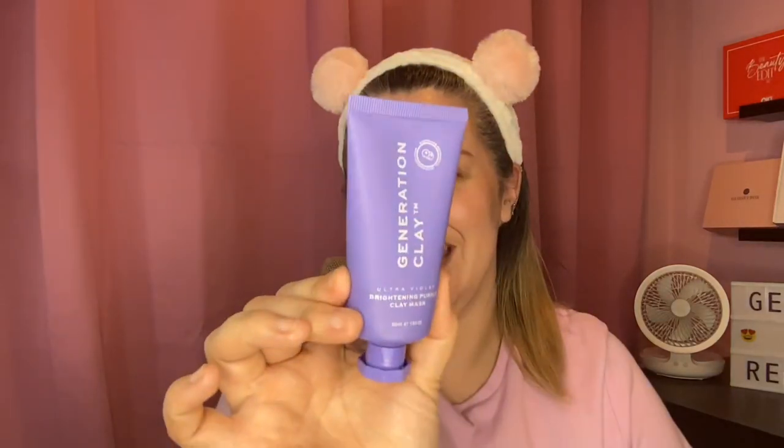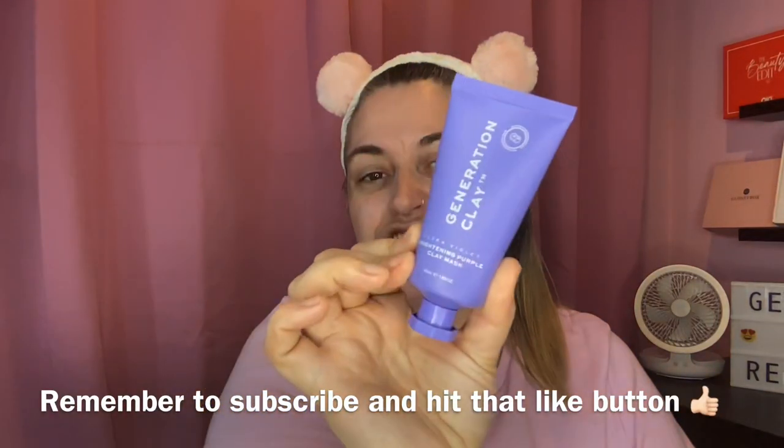Hi there guys and welcome back to my channel, or just welcome if you are new here. Today's video — it is Friday face mask time, yes it is that time again. I'm really getting into my face masks at the moment, which is fantastic. So the next mask on our list to do is this.